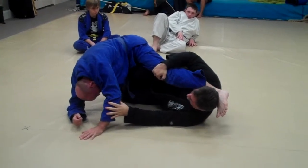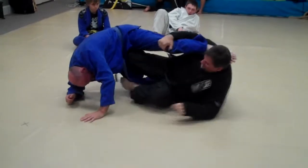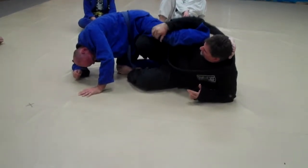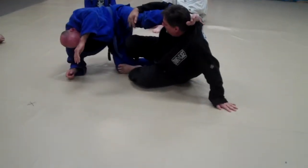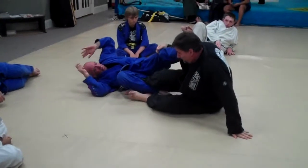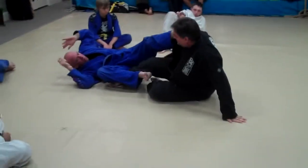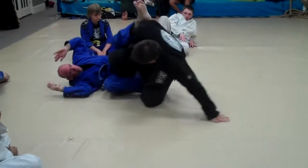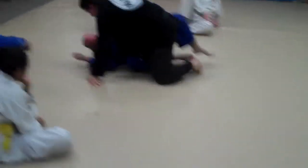Once you get there, you're going to get your left foot, put it right on the knee. You're going to come up on your elbow. Once you come up on your elbow, you're going to come up on your hand. You're going to push — see how he's falling? And you're going to tuck this foot. Notice how my foot here stands. And then what I do is I'll come up like this and then just pass.